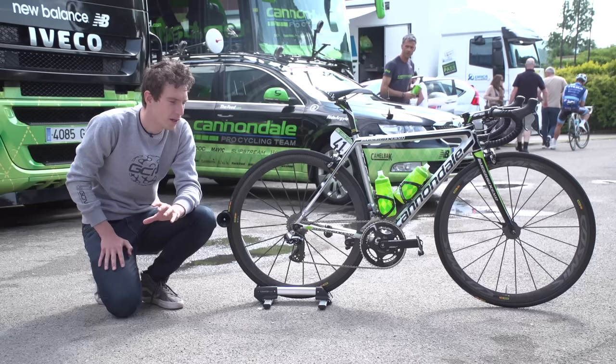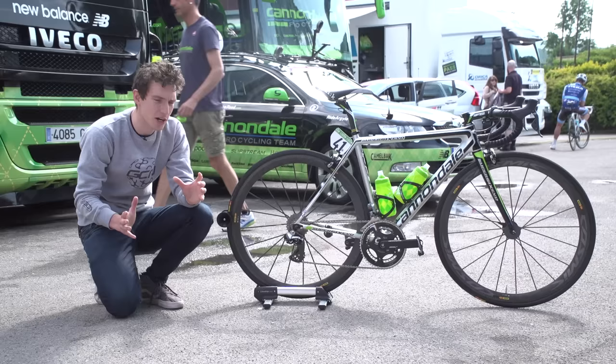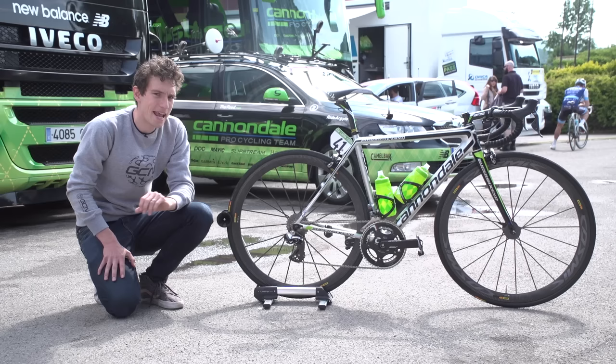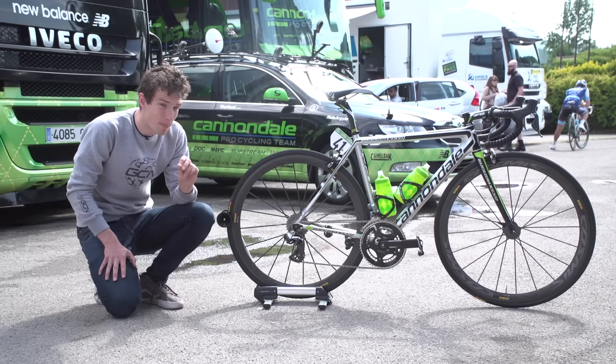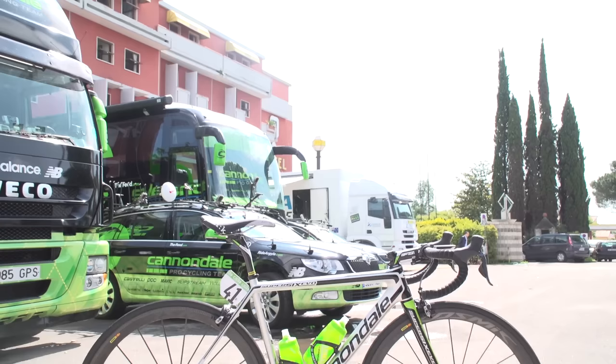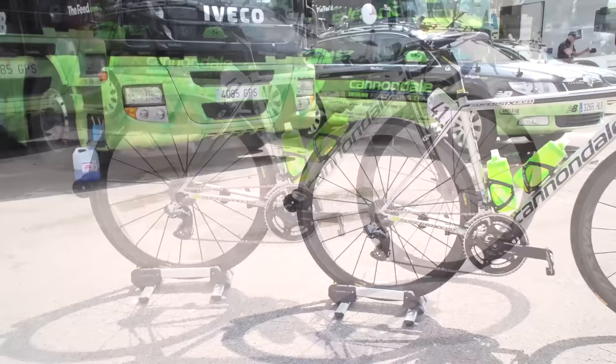This is Rigoberto Aran's Cannondale Super 6 Evo High Mod. We're told by Cannondale's head mechanic Jeff Brown that Rigoberto is not a tinkerer — he's a relaxed kind of guy, and as long as the bike works correctly and is the right size, he is a happy man. But a lot of thought has gone into this bike because it is far from standard. So let's take a closer look.